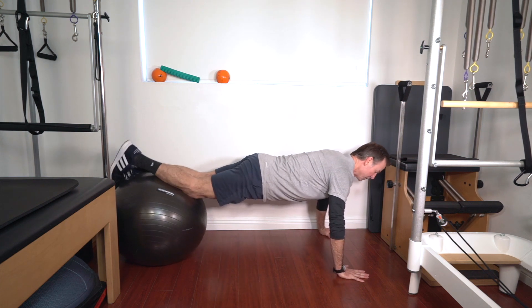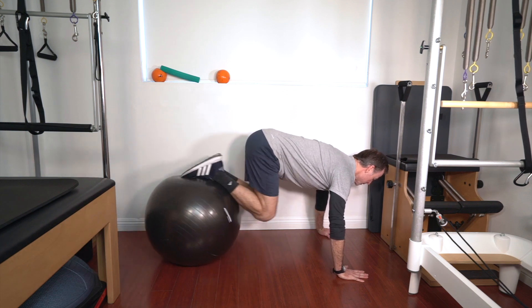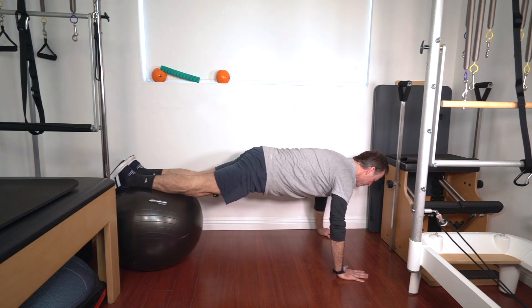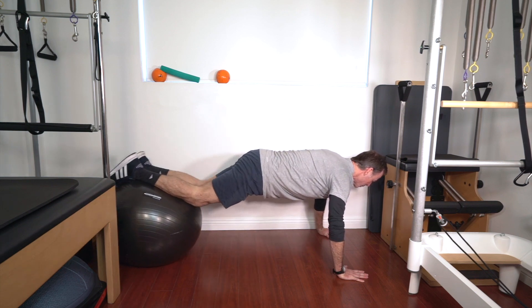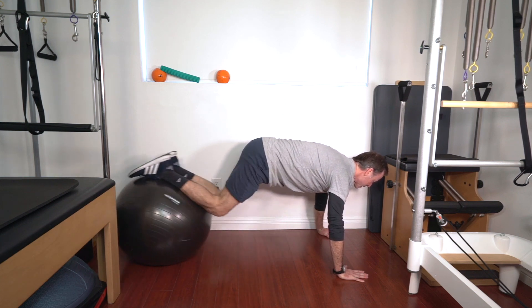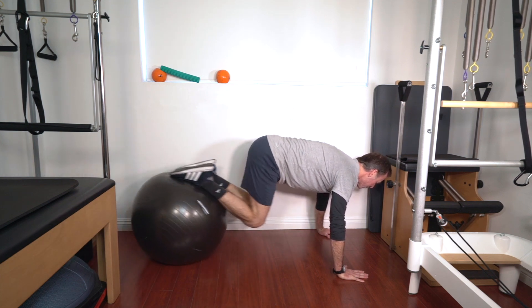Push-up position. Shins are on the ball. Tuck those knees to your chest. Keep your body kind of rigid. Drive it in. If there's resistance on that ball with your body weight against the floor, you're going to feel that in your hip flexion.